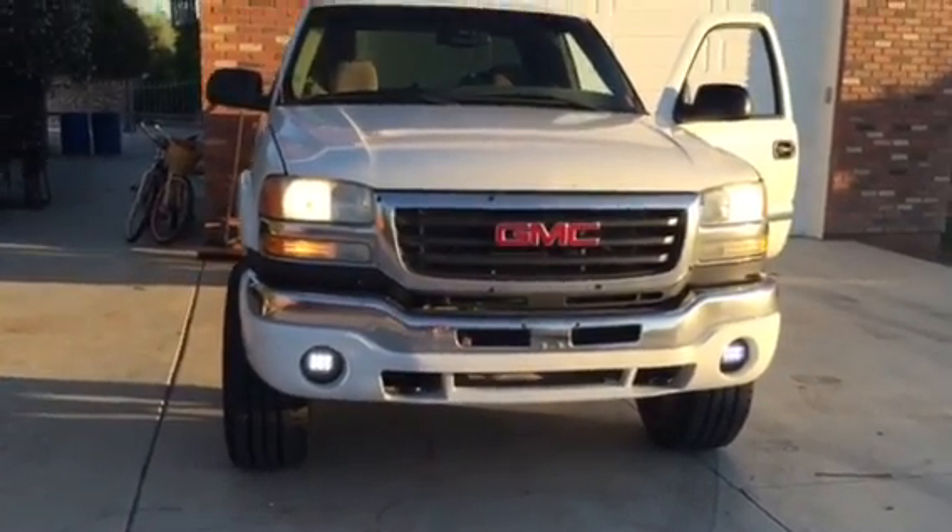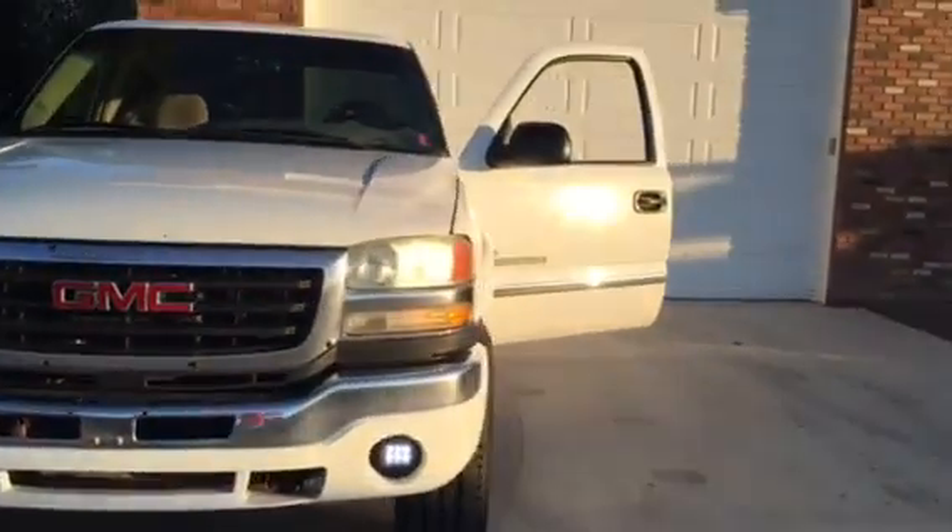More videos to come about the Duramax and other cars — please subscribe, leave a comment, let us know if there's anything you want to know how to do and we'll cover it. Thanks!